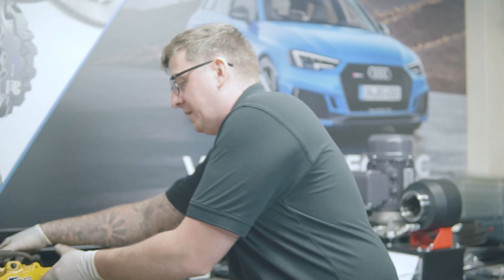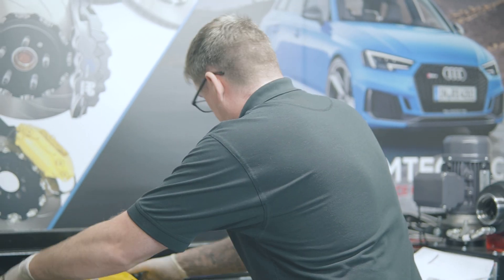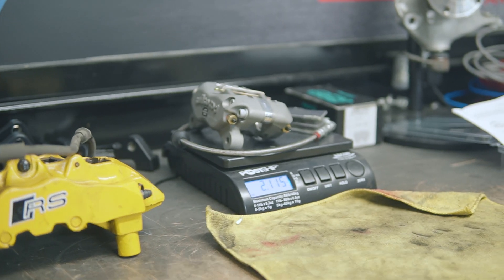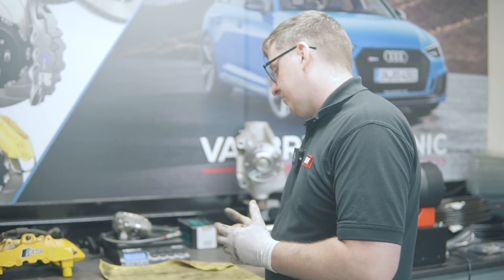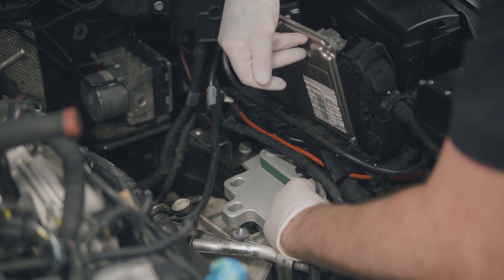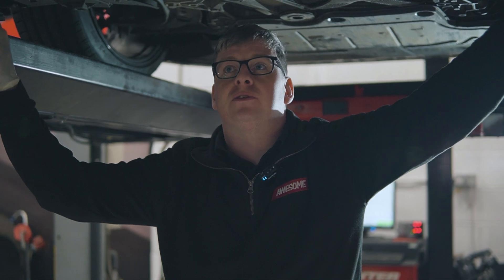Now we're going to measure the caliper, pads and line as a whole. The stock setup comes in at 6.230 kg. The pads, caliper and line from the new kit all in one come in at 2.115 kg. So we're about 15 kg per side of weight saved, which — as I said before — every little is going to help us with what we're trying to achieve.